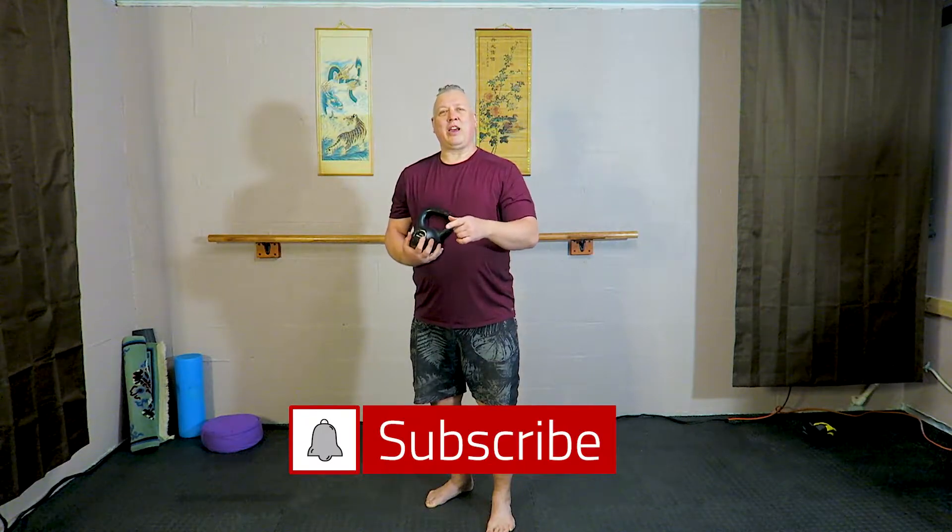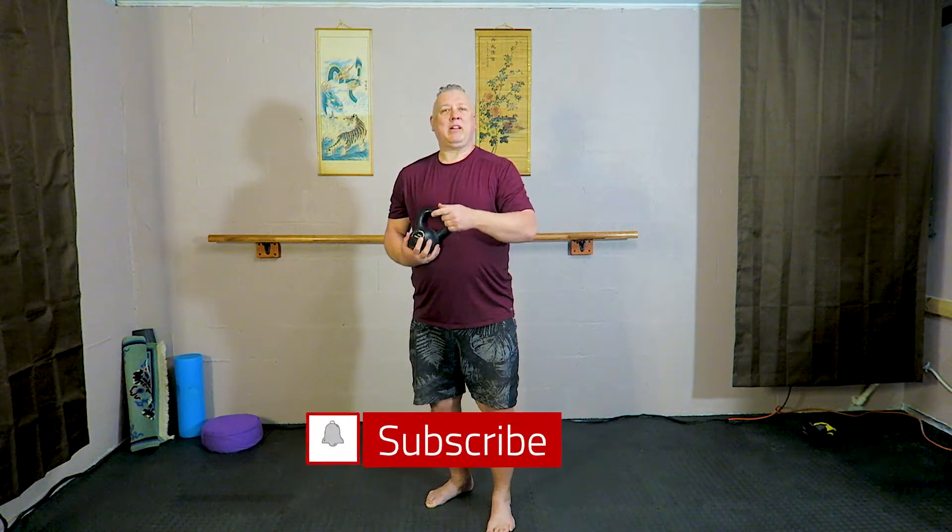So if you like what we do please hit the like button, hit subscribe, hit that bell, get the notifications and you will get notified whenever we have a new video. Thanks for watching.